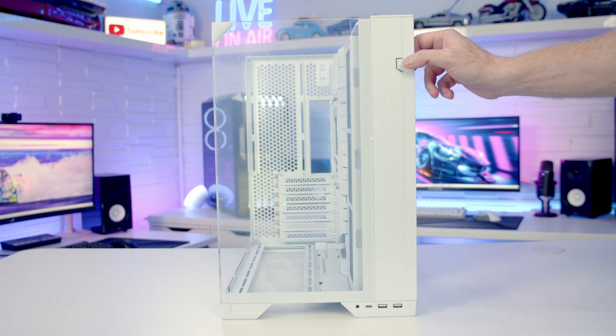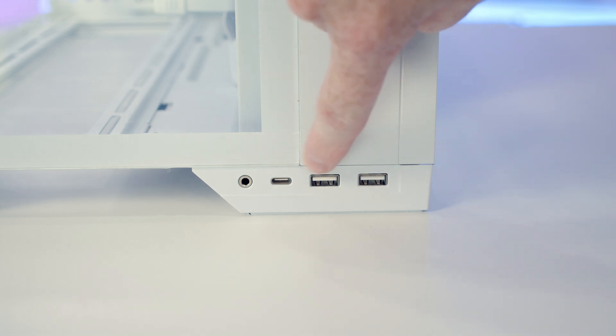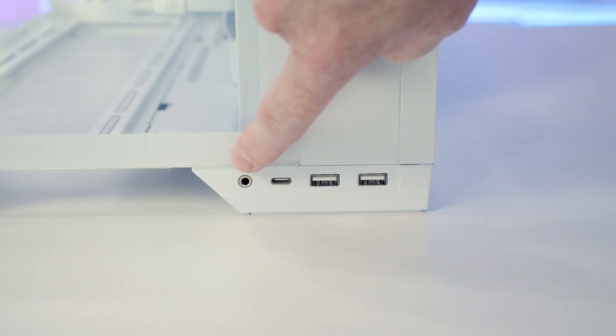Taking a look at the case's front I/O, we've got our power button at the top. Down at the bottom of the case we've got two USB Type-A ports, a single Type-C port, and a combined headphone and microphone jack.